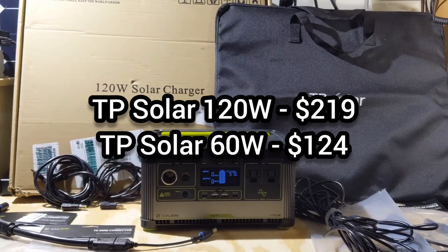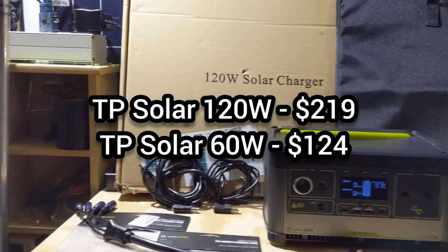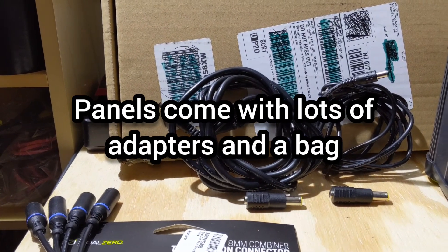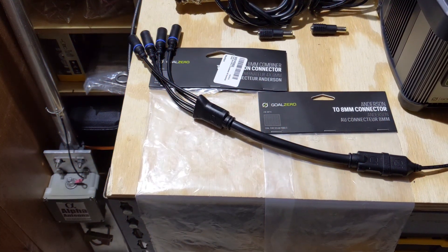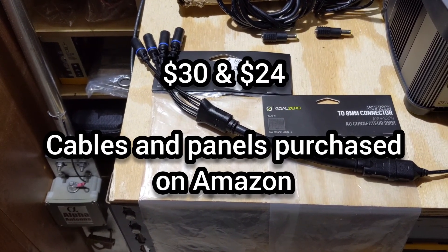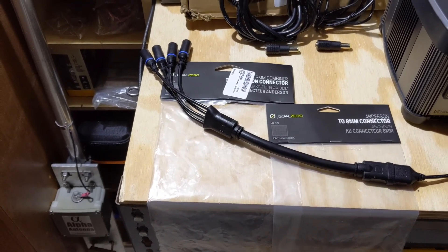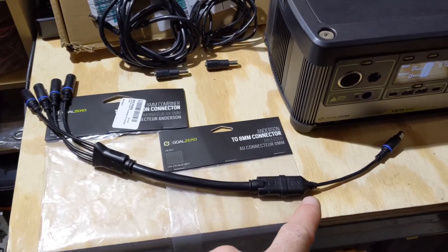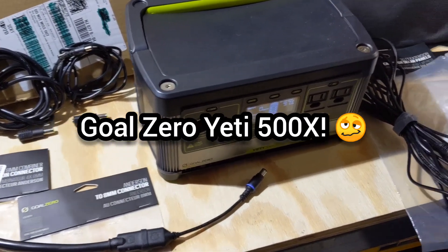Today I'll be using a 120 watt solar panel and a 60 watt solar panel from TP Solar. With those panels come 5mm cables with an 8mm adapter, which can then be used on the Goal Zero. For this test, I'll be using the 8mm combiner with the 8mm connector to Anderson Power Pole in a vertical position, allowing me to put the panels in parallel with an 8mm input to the Goal Zero Yeti.